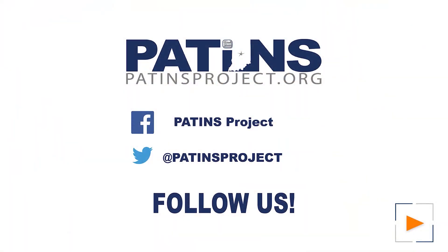Thanks for joining us today on PATINS TV. You can follow us on Twitter, Facebook, or at patinsproject.org — that's spelled P-A-T-I-N-S project dot org.